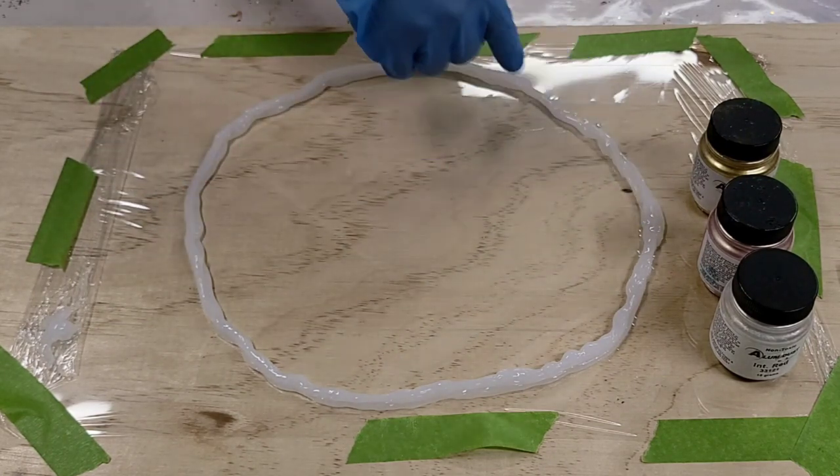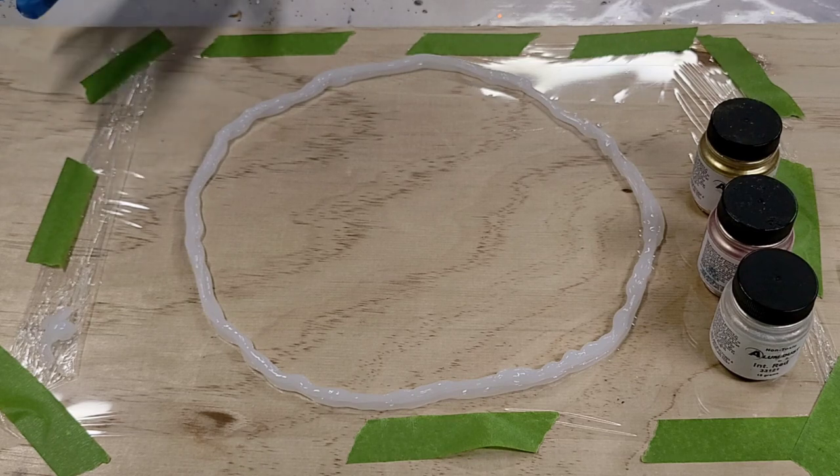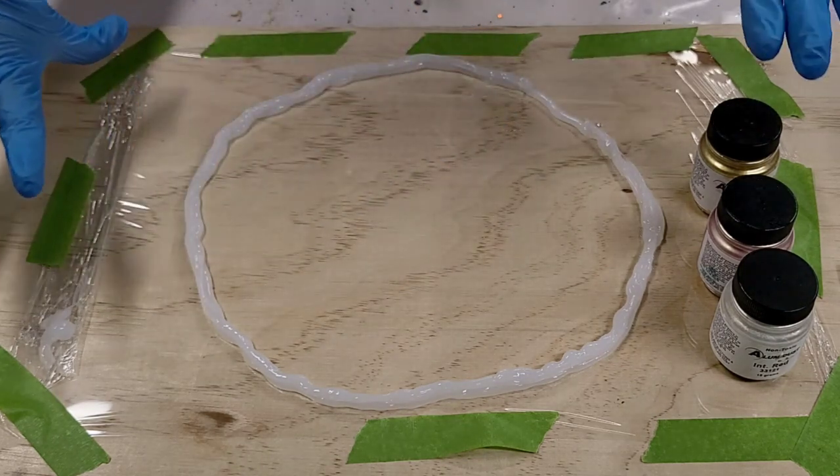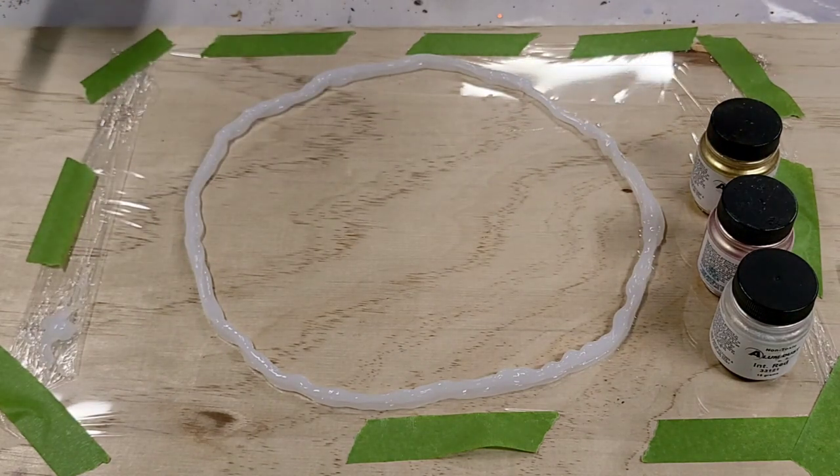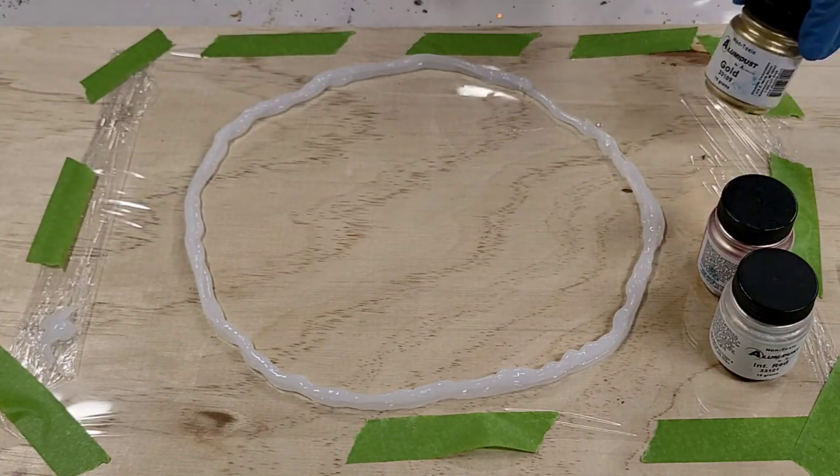The cool thing about this is you can do any shape and size you want. We're doing a round bowl today but you could do an oval bowl, a serving platter or tray — anything you want.